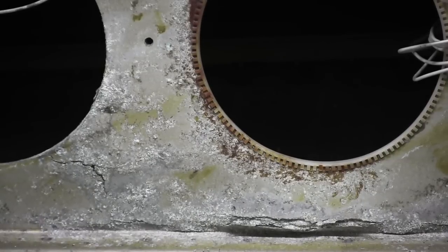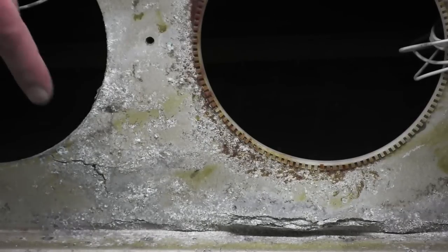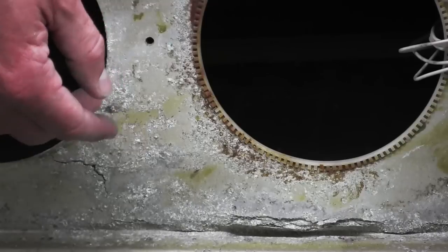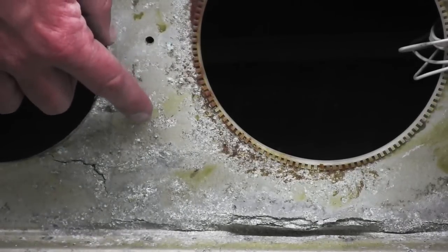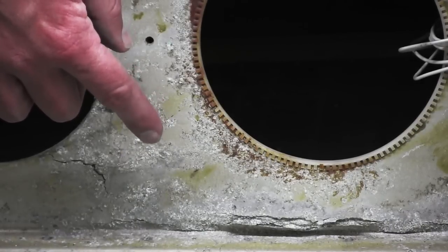You can see on this particular wing we have an excellent example of corrosion on the main spar. You can see these areas right here where the material has bubbled up, has burst, and it's flaked apart in different layers. This is what we're looking for during the inspection process of Service Bulletin 1006.